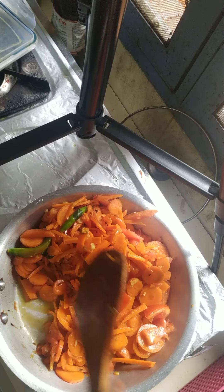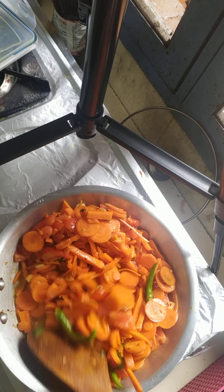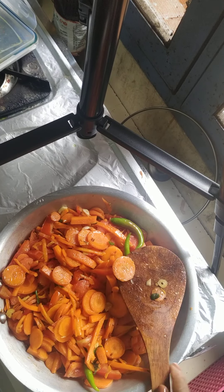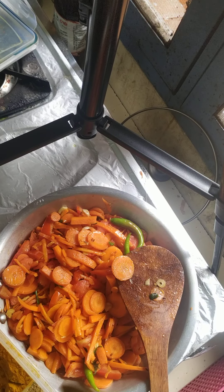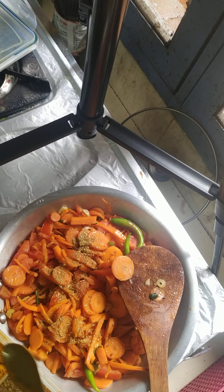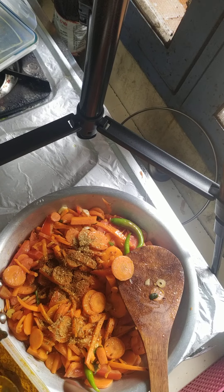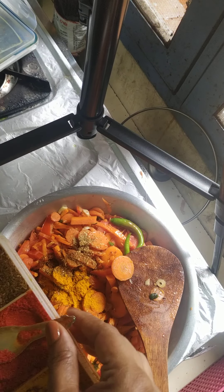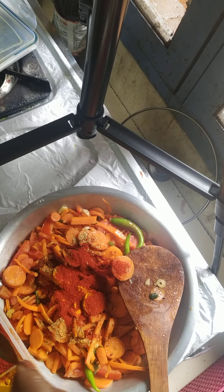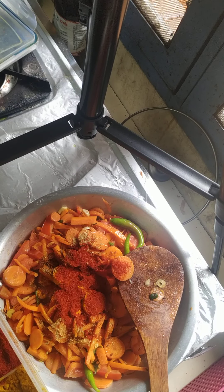If you want to hurry up making this vegetable, you can also use the pressure cooker — it depends on you. I have also tried this in the pressure cooker. Now I am going to add half a teaspoon of coriander powder, half a teaspoon of jeera powder, quarter teaspoon of turmeric, and preferably use Kashmiri Lal Mirch powder so that it gives you a good colour.